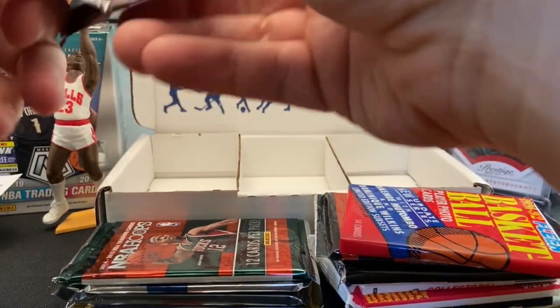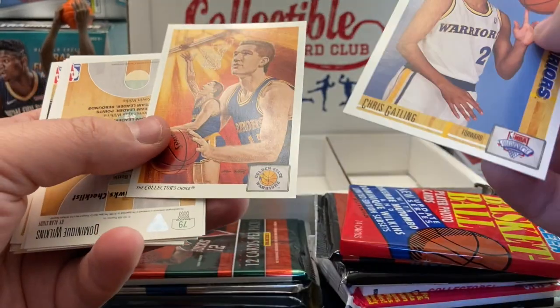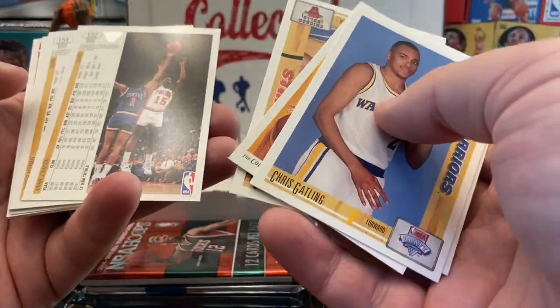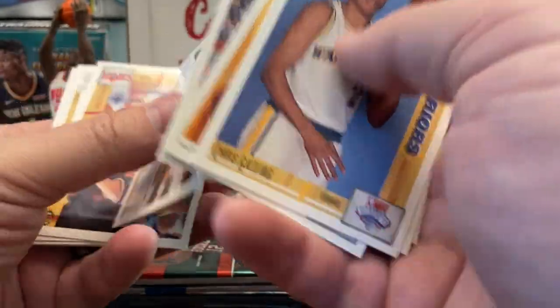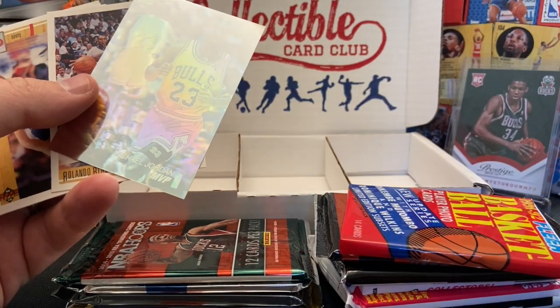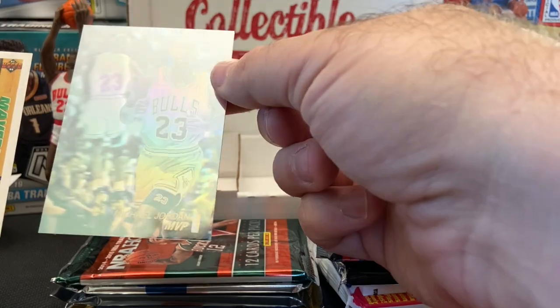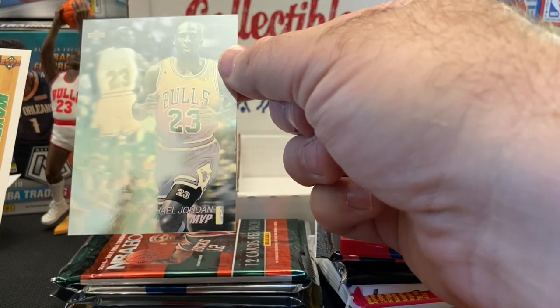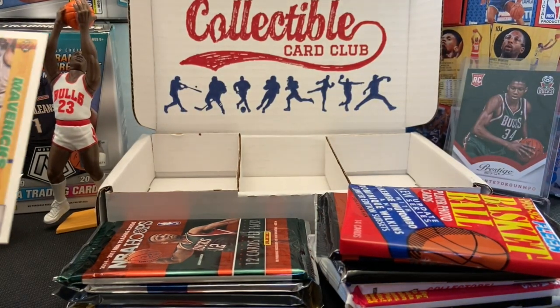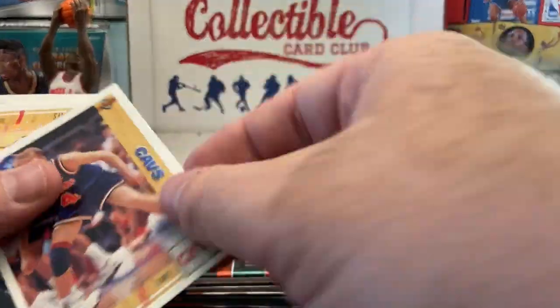There we go. One thing about these Upper Decks is how they put them in the packs — they were always flipped over. Vinnie Johnson. And that is cool — a Michael Jordan hologram right there. It's probably one of the better inserts you could pull from this pack. I will happily add one of those to my collection. Those were sweet cards, very collectible and easy to trade. Check out how young Steve Kerr is right there — that's kind of cool.